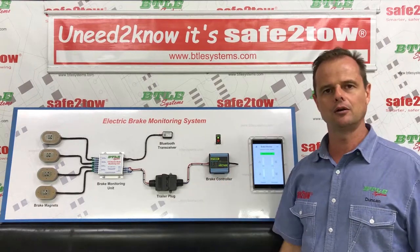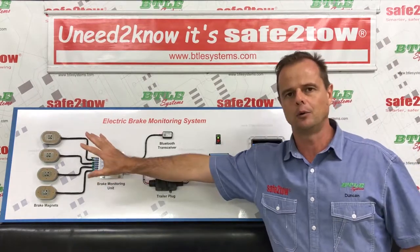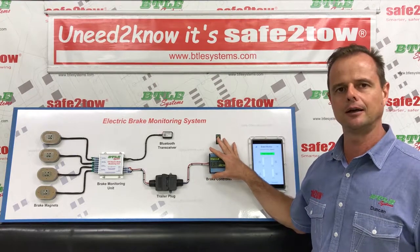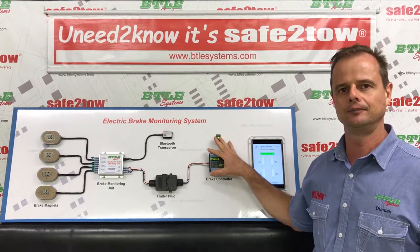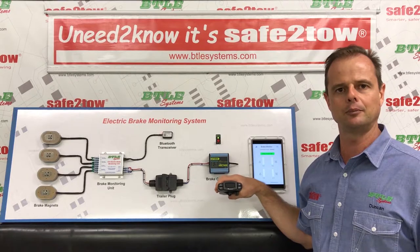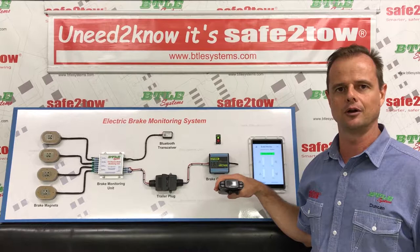On my demonstration board here I've got a mock-up of a dual axle electric brake system. At this end of the board you'll recognize the brake magnets. In the middle of the board we've got the trailer plug connection, and on this side we've got the electric brake controller, which is normally mounted in your car. Your brake controller may or may not look like this - perhaps you've got a Toconcha, a Raymond Reese, or some other brand. That's fine - our Safe to Tow system is compatible with all types of brake controllers.